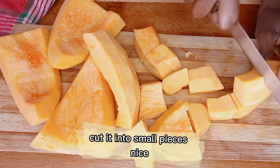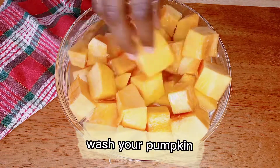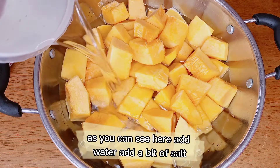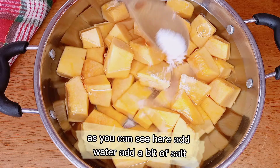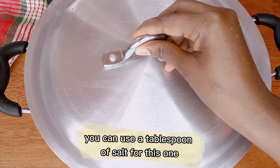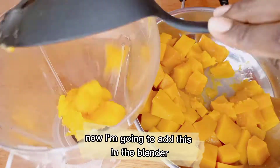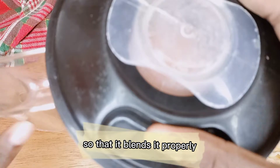Cut it into small pieces. Add them in the bowl and wash your pumpkin — they look so nice. Now you're going to add these in your cooking pan. Add water and a bit of salt — you can use a tablespoon of salt for this one. Cover and cook for 15 minutes and it will be done. This is our cooked pumpkin.